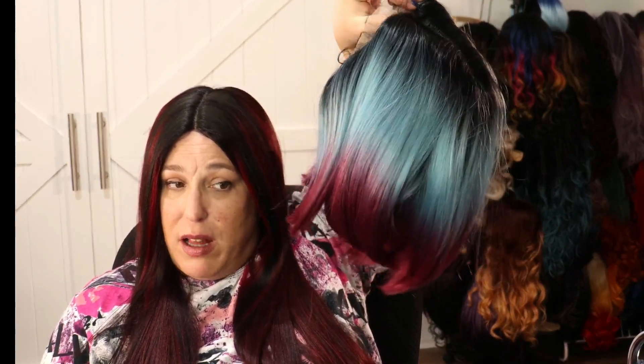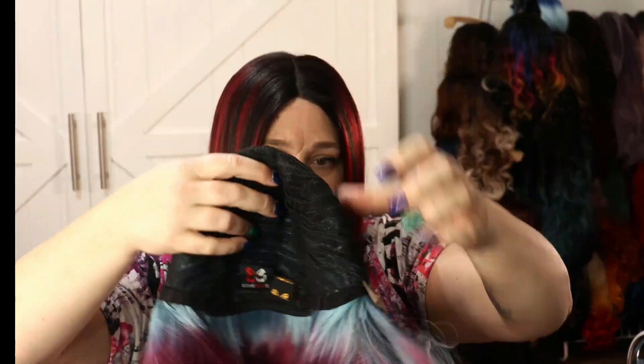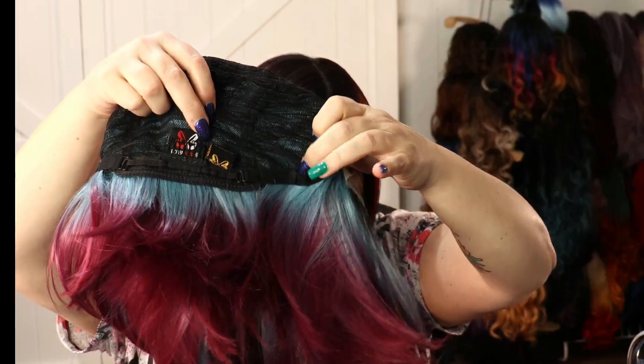I think she might be my favorite so far in this color. The Louisa — I liked the length but it had that swoopy thing. This one has two combs in the front and one in the back. Let me get the lace cut off and we'll get her on my head. Alright, lace and baby hairs are cut off and she's on my head.